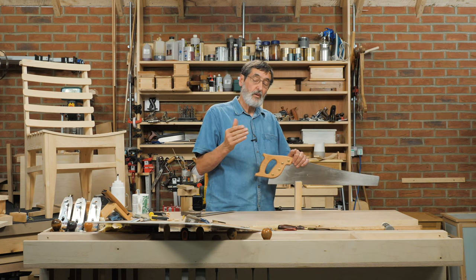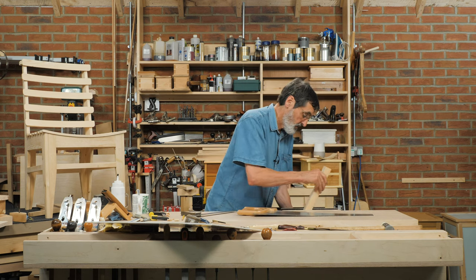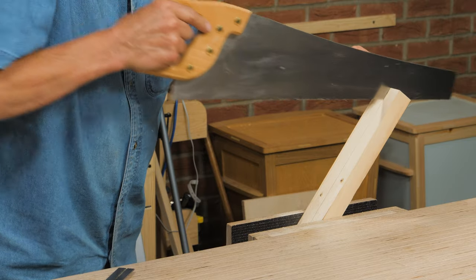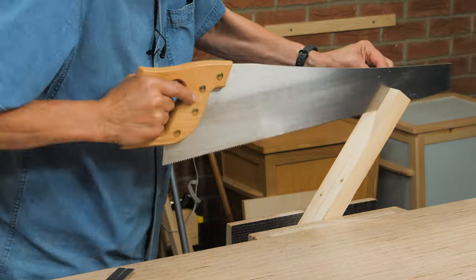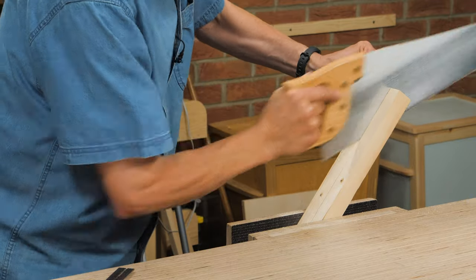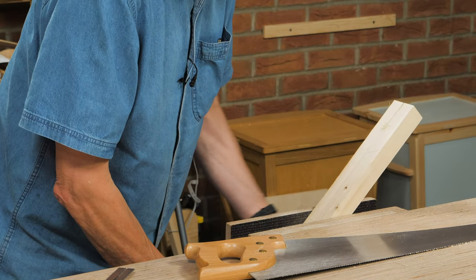Remember, the first ten strokes are going to set the course for the whole saw, so we've got to be conscious of that when we start sawing. Tilt it like this — watch what happens — I use that saw kerf to keep me square. Now I use my eye along the side of the line and I start sawing to the line, just so I can see that line. This is perfectly parallel, it's going really well. I'm going to check this side and see how well it's going.